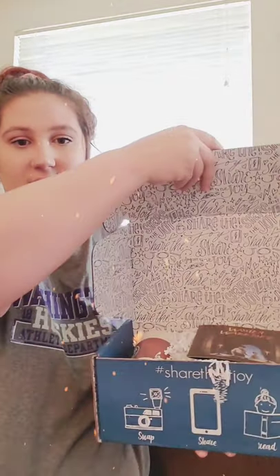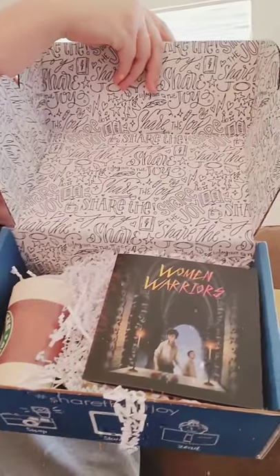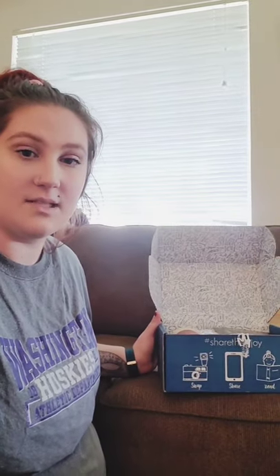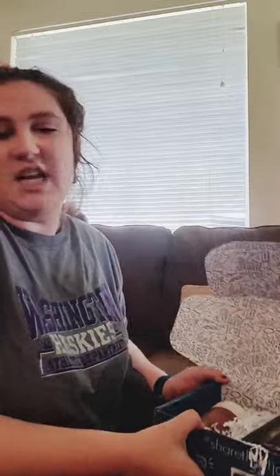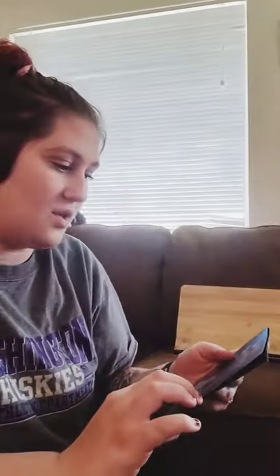I already cut it open. This is what it looks like. We have our little — I like to call it a little cheat sheet. And this month is Women Warriors. Mother's Day is just around the corner, so we definitely are warriors. But it doesn't go for, you know, the single dads that do it all.